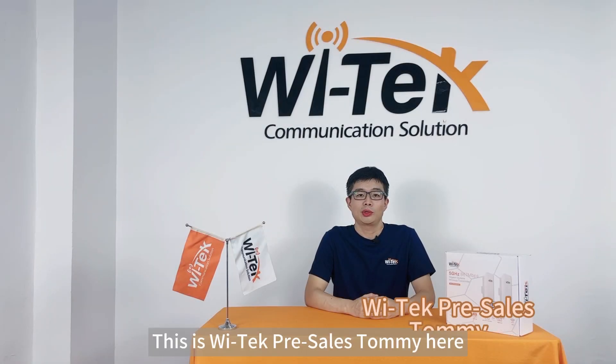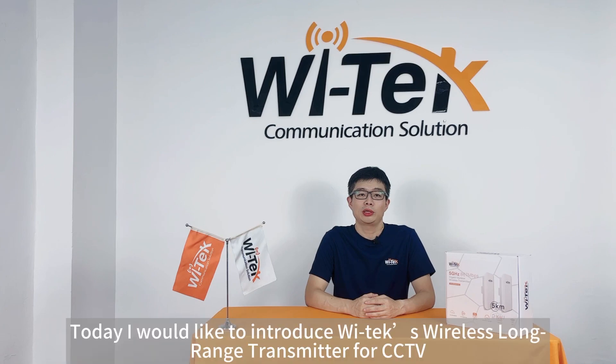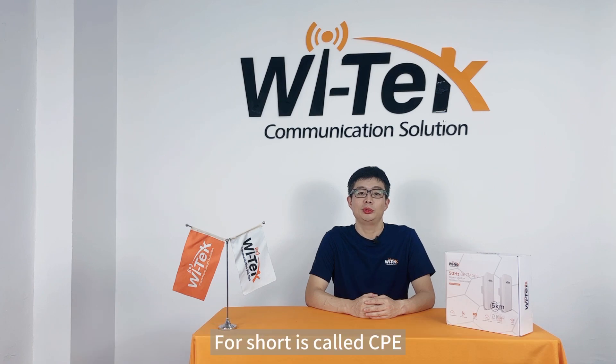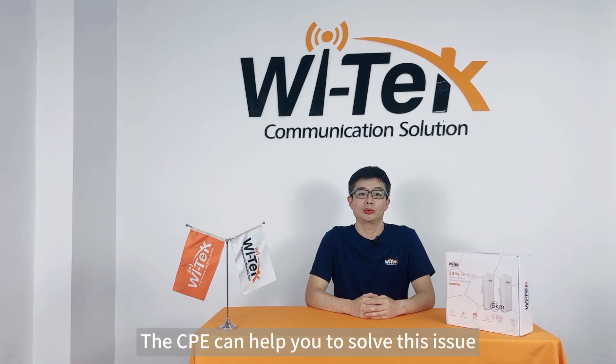Hello everyone, this is Vitech pre-sales Tom here. Welcome to Vitech product introduction channel. Today I would like to introduce Vitech wireless long-range transmitter for CCTV. For short it is called CPE. When you want to build a CCTV system between two places up to 1 to 5 km, the CPE can help you to solve this issue.